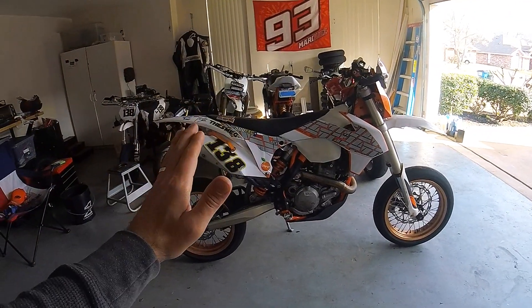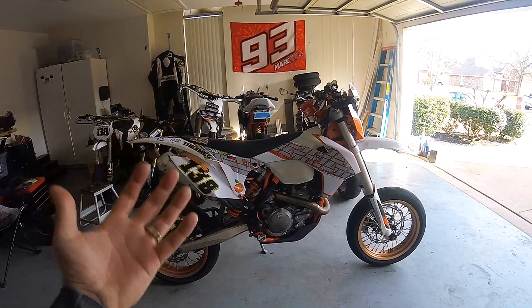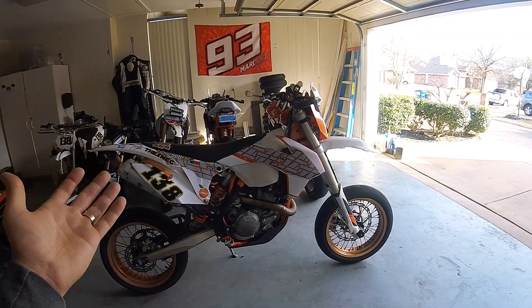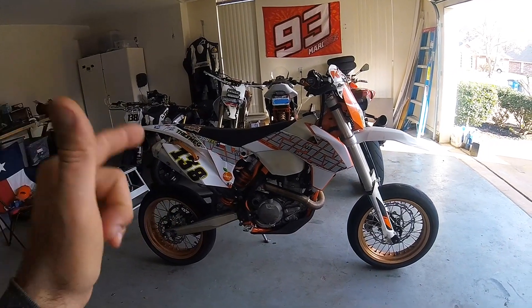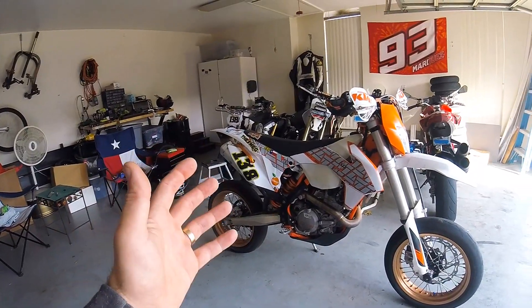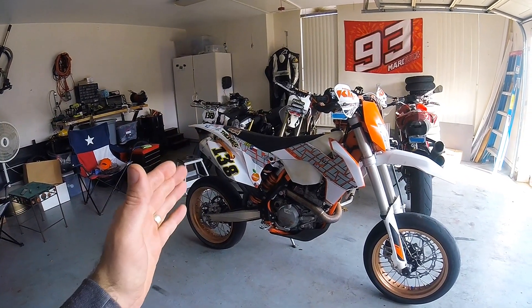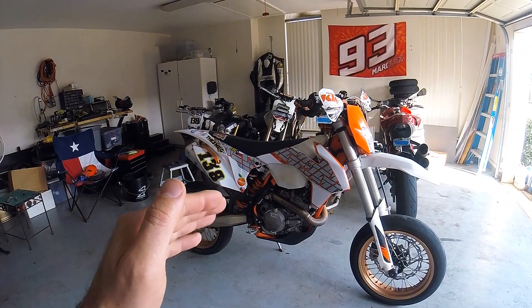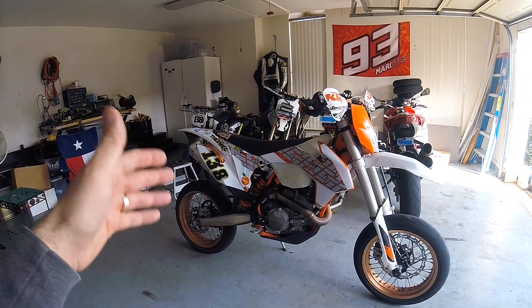As it sits right now, my bike feels pretty good and I can't wait to get it on a real racetrack to really feel out the suspension more. The main thing you want to look at is to set your sag correctly. It's always really important to only change one setting at a time. Once you get your sag dialed in, go ride it, see how it feels, then change your compression and rebound settings on the forks, then change your compression and rebound settings on the shock.